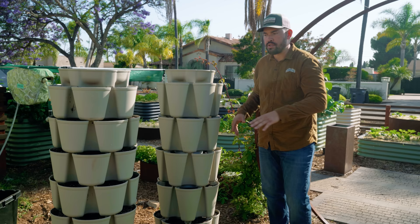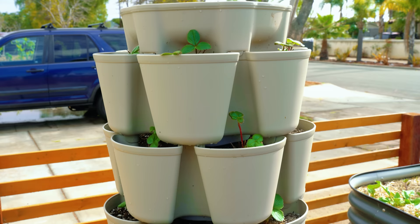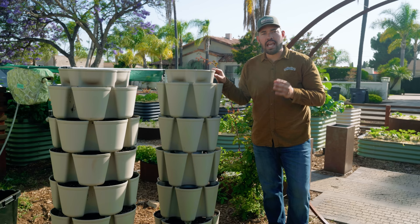Over here we have the Leaf, which is the seven-tier system, so you've got 42 planting spots. We've tested almost everything you could possibly think of in these, and here's the first thing I think works really well.